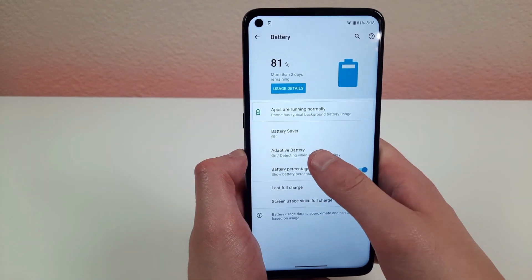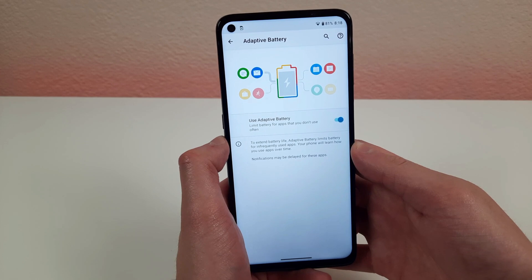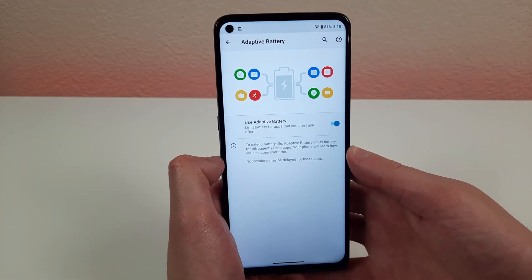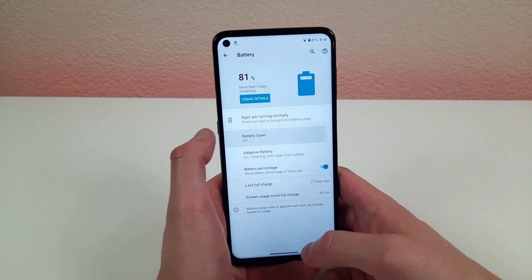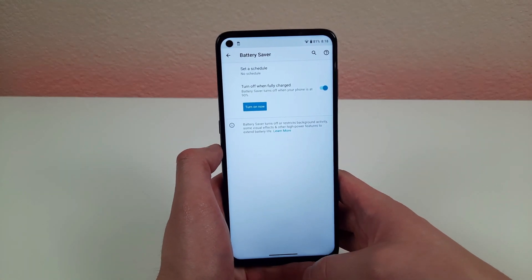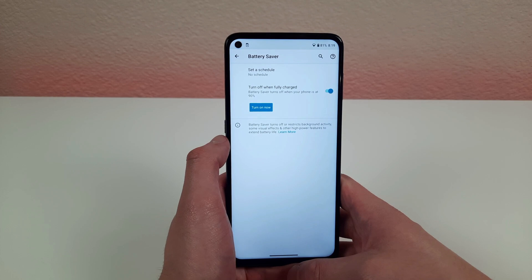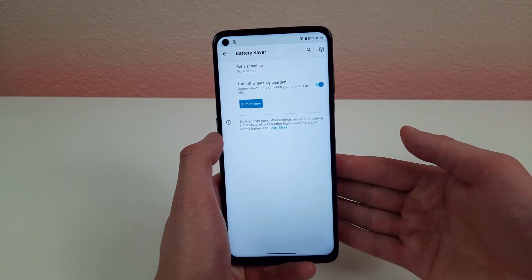Another thing I like is adaptive battery. With this mode on, it limits battery usage for apps you don't typically use that run in the background, helping you get the most out of your battery life. If you're running out of power and can't plug in, you can also turn on battery saver, which puts your phone into a low power mode that conserves battery even more.